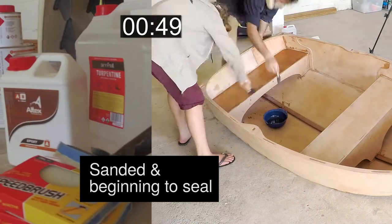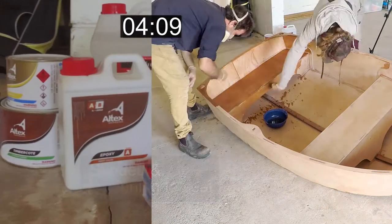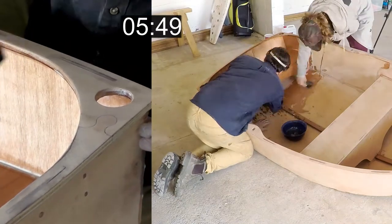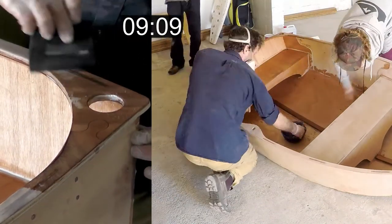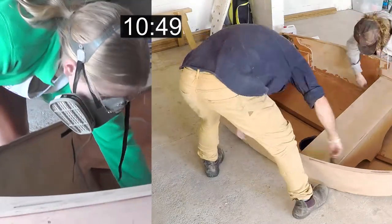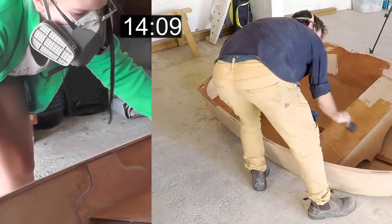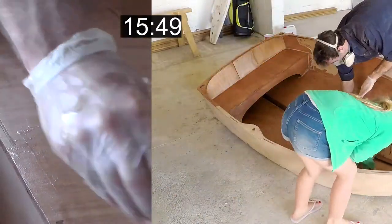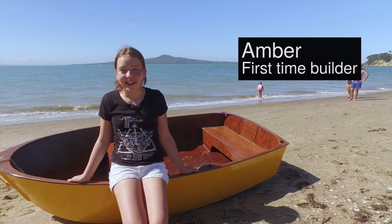We worked closely with Altex to come up with a kit of paint which includes an epoxy sealer and a varnish for the interior, a sealer, primer and top coat for the exterior. The paint kit really takes the hassle out of the painting process because it's all there — the quantities are all correct and everything's ready to go.